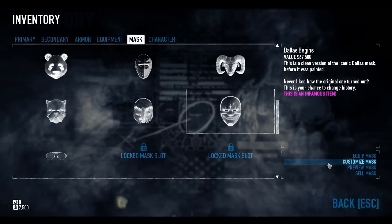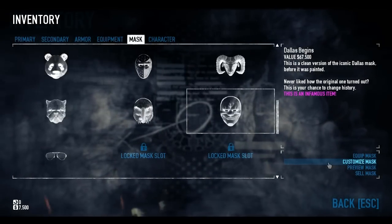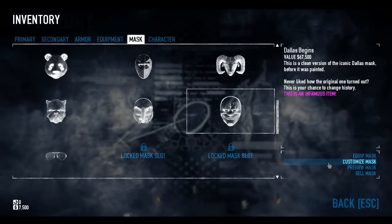What's up guys, Noly here and welcome to Mask of the Day episode 121. Tanner Lievens asked me a little while back to design a Dallas Begins mask for him, and that's exactly what we're going to do in this video.